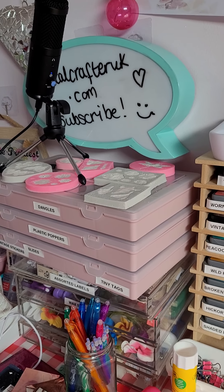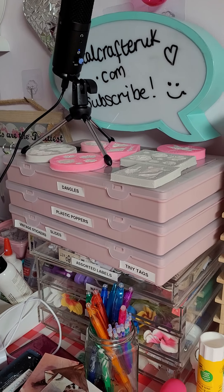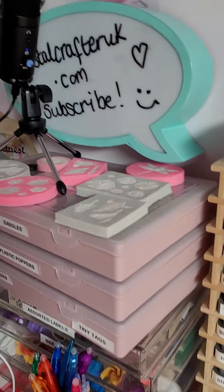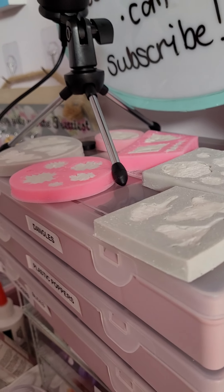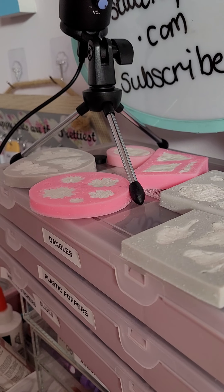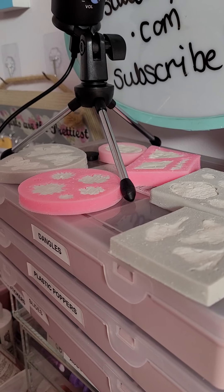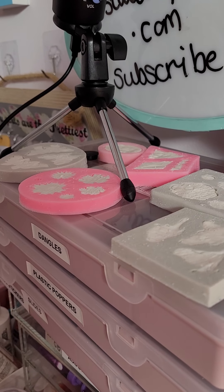Hello, welcome back to my channel! I really wish you were with me here this afternoon. I have been making clay — there's a mess down here. I got the recipe from a channel called Kitty Ideas. She showed using rice flour, PVA, and some liquid hand soap.